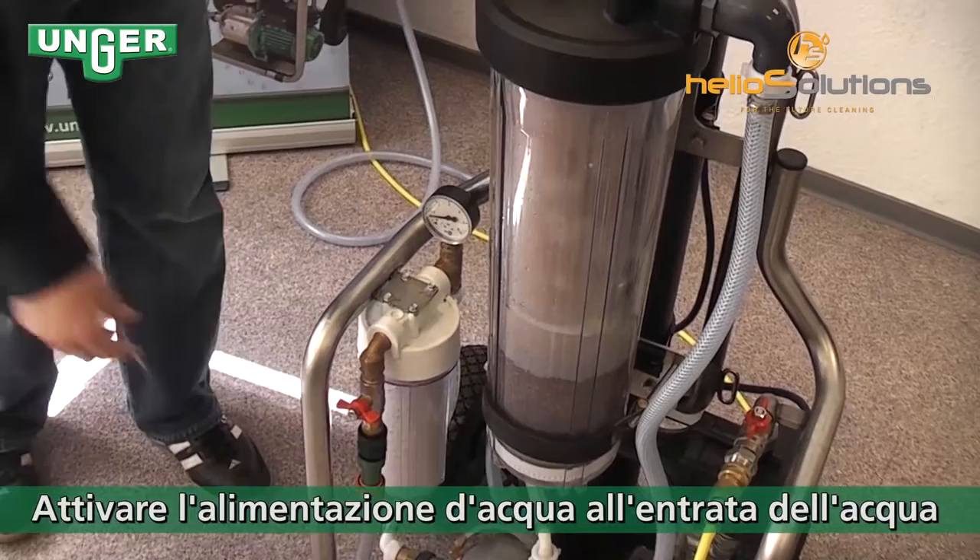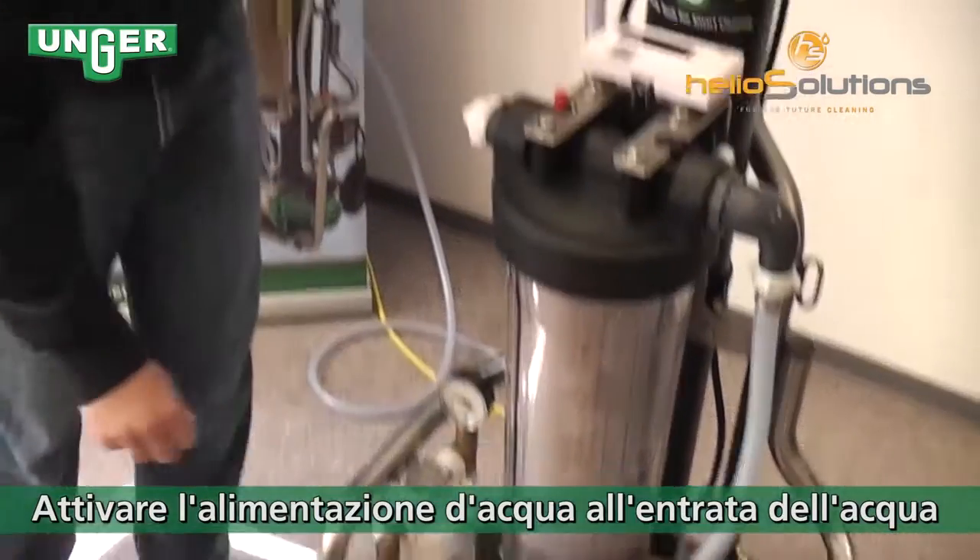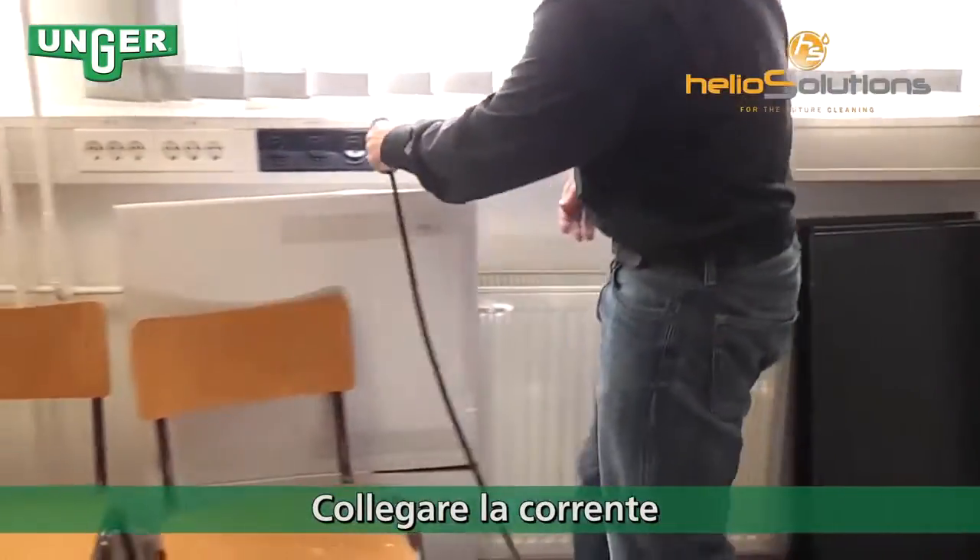To get started, you're going to turn on this valve and then connect to the electrical socket.